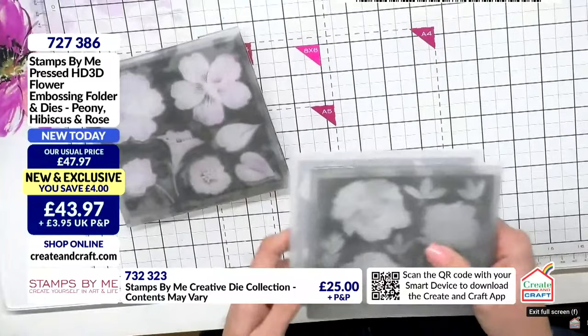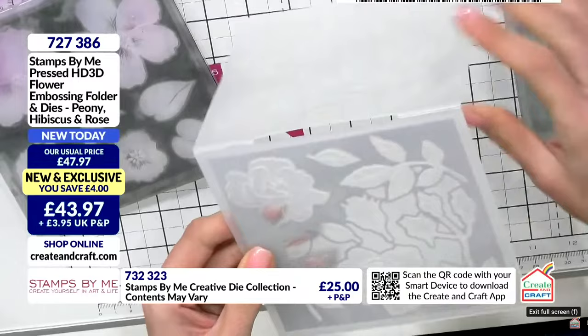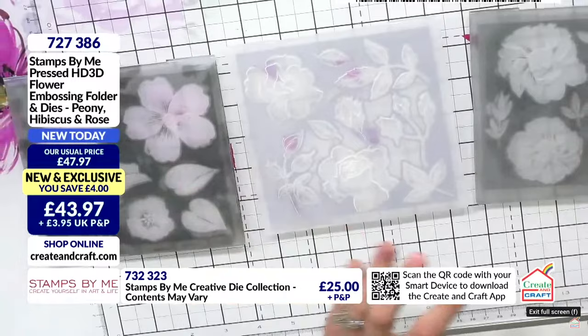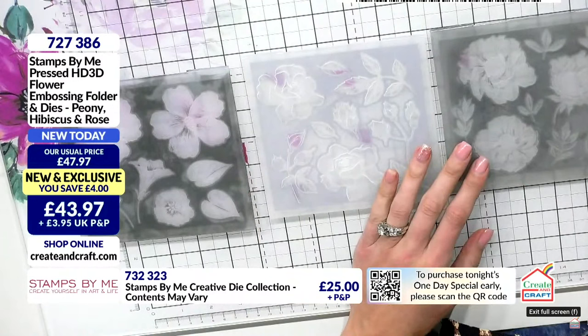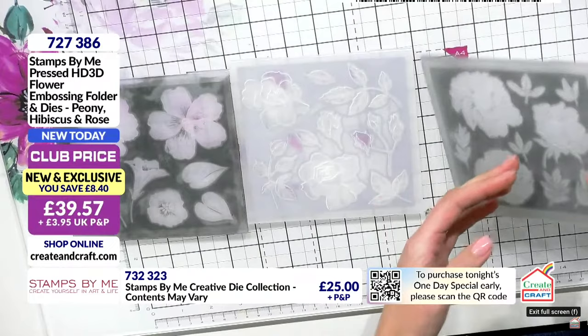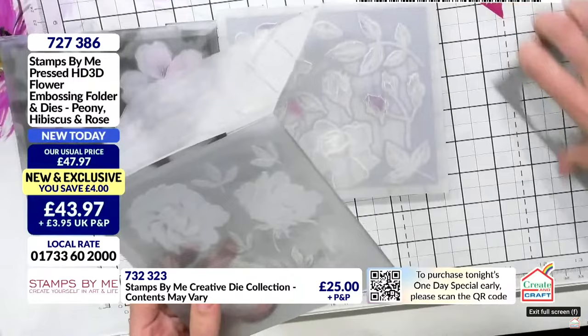They've changed since you saw them - they were clean yesterday, now they're a bit well-loved. Basically you get the three in there, and as you can see the die is built in, just held in place with a little bit of low-tack tape. You can see it's just stuck in there. When you run these through, all of the embellishments are going to just drop out and you're going to have a whole bunch of different 3D embellishments to utilize on your cards - really, really quick as well.